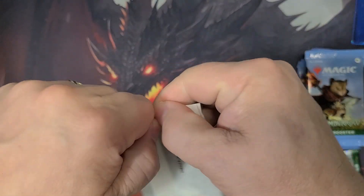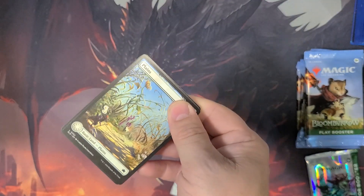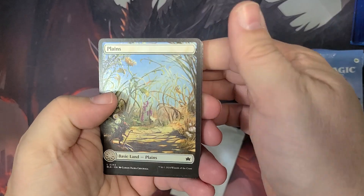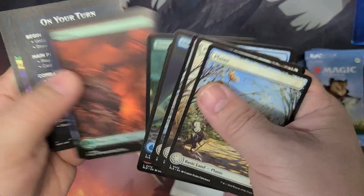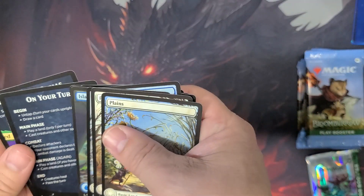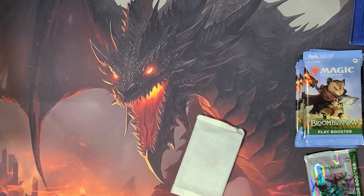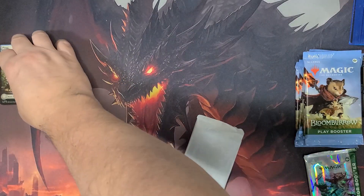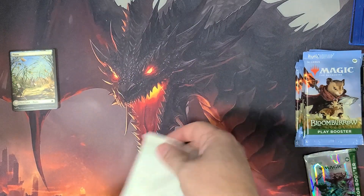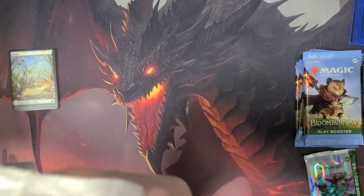I don't know what the insert card is. I actually haven't seen any bundles opened on any channel yet — I've seen lots of collector boxes and even a play box or two, but none of these yet. I have seen the lands though. The lands are pretty cool — they're all full art. Oh, that's cool. So this should be the foil ones and whatever our special insert card is.